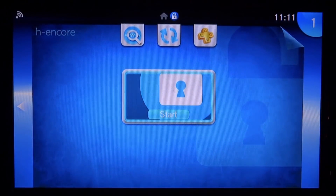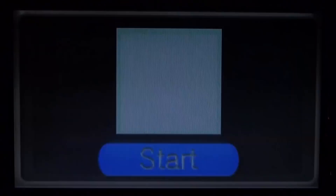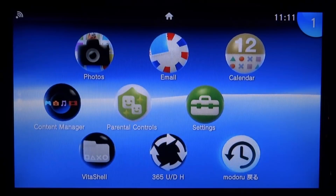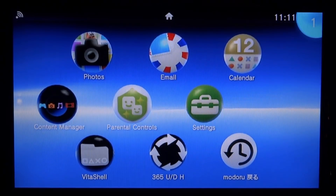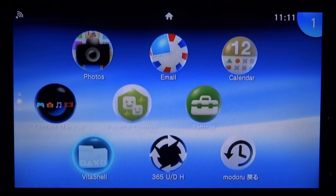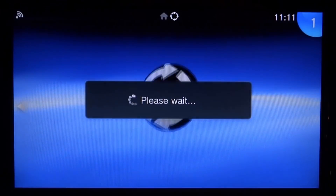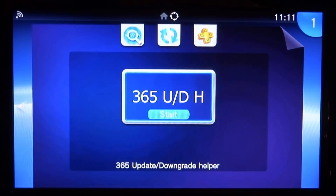If you're on 3.65, make sure you launch HENkaku instead of Trinity. Press X to launch — it works pretty much the same way. Press X to exit and we're now running HENkaku custom firmware instead of Trinity. It looks like Trinity has actually gone, which is interesting.